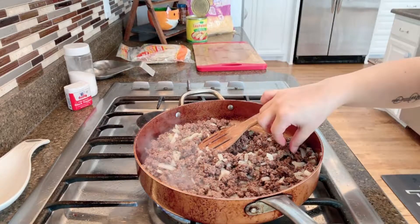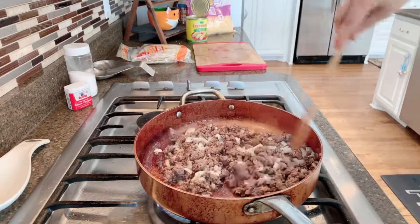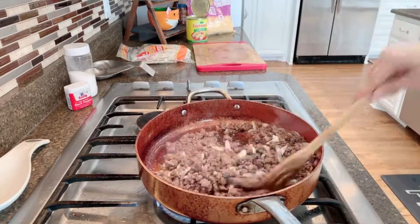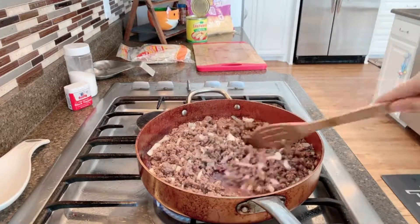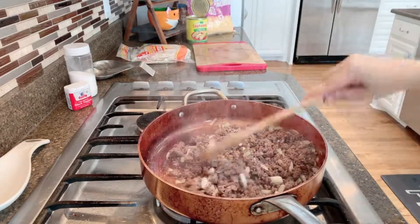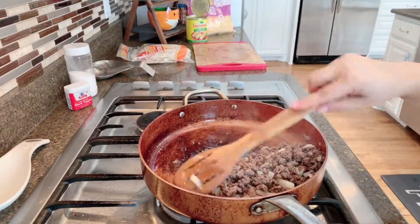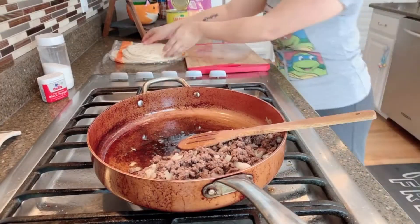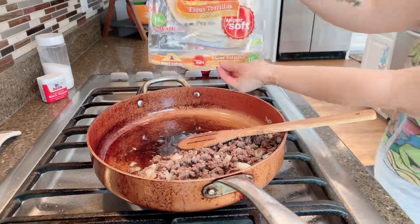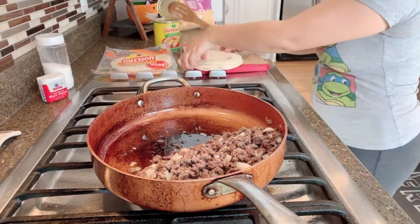It looks like it's almost ready. I'm going to do a taste test, stir it one more time — and it is good. I'm just turning off the stove.